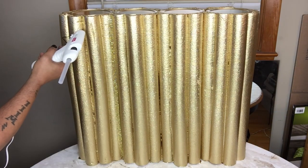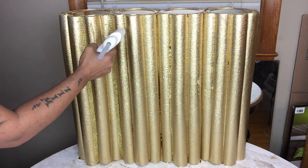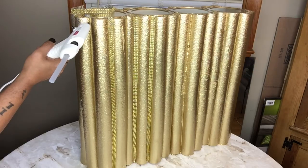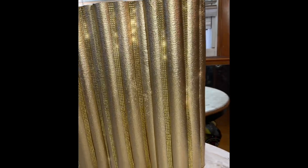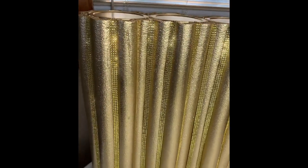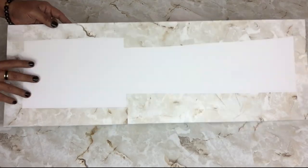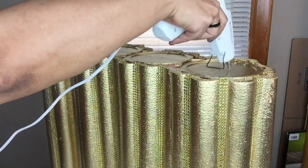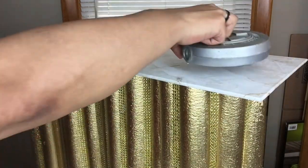I'll repeat the same steps going all the way around. Next I took foam board, cut it to size, and then covered it with golden marble contact paper, which is the same contact paper I have on my table. I applied a generous amount of hot glue on top of the base and placed my foam board on top. I added weight on top as it dried.